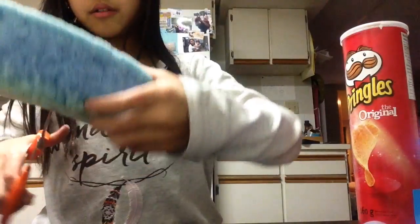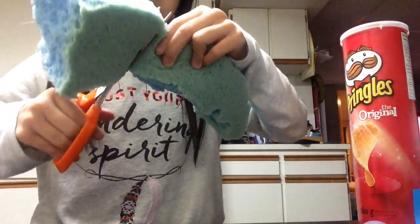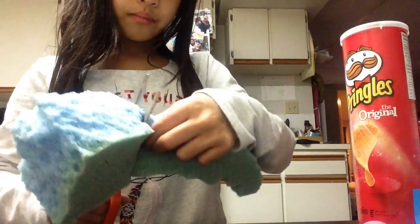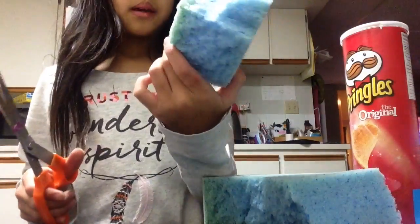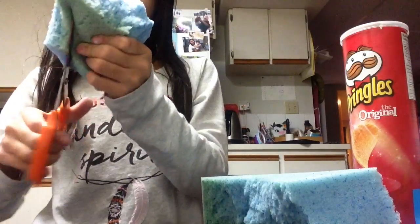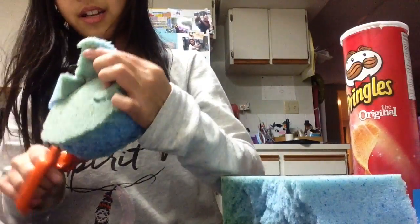So what you're going to do now is you're just going to cut the amount you want for your homemade squishy. I'm just going to make like a heart — actually, I'm going to make like a cookie, because YouTube Lover Forever made a cookie. And we'll be like best friends, because we actually are best friends in real life.